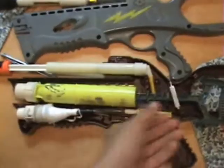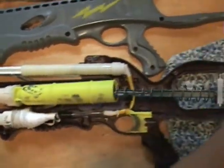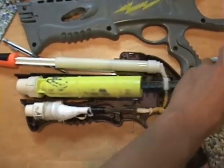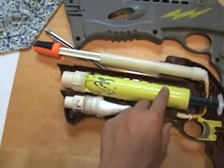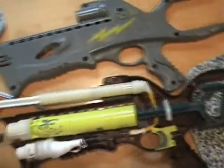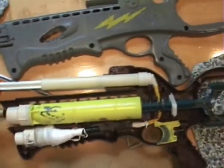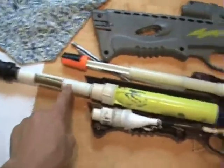This plunger rod moves forward based on the potential energy of the spring, pushing the plunger rod forward through the plunger tube, where the air in the plunger tube is displaced through the coupler and into the barrel. Because the barrel and the plunger tube are two different widths, we can use fluid dynamics to figure out the speed of the air in the plunger tube and in the barrel.